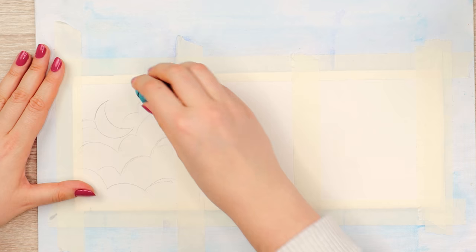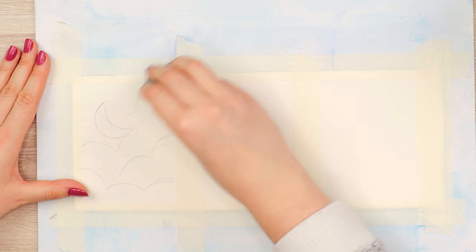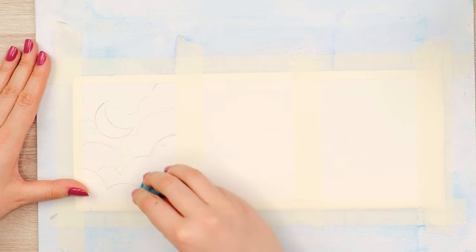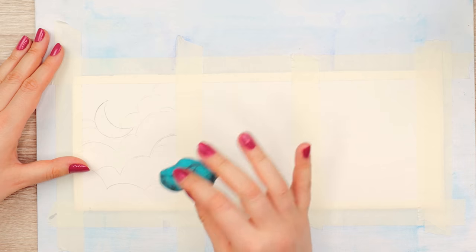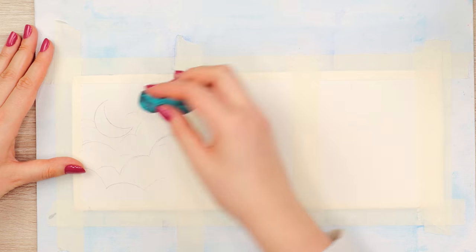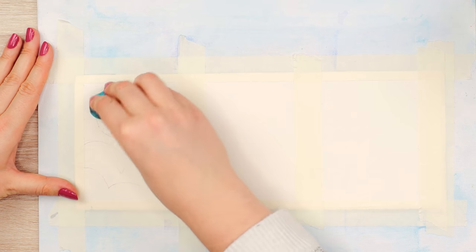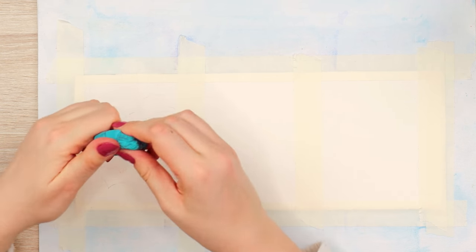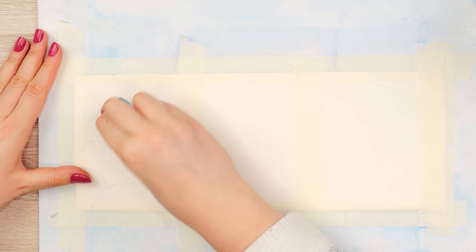One important tip: if you don't want your pencil lines to be visible, erase them a little before painting. If you paint over pencil lines, especially with a light wash, they'll show through. Once the paint is dry, you can't remove pencil lines anymore, so always do this beforehand. Just a little with a kneadable eraser works well — use a soft eraser that won't damage your paper.